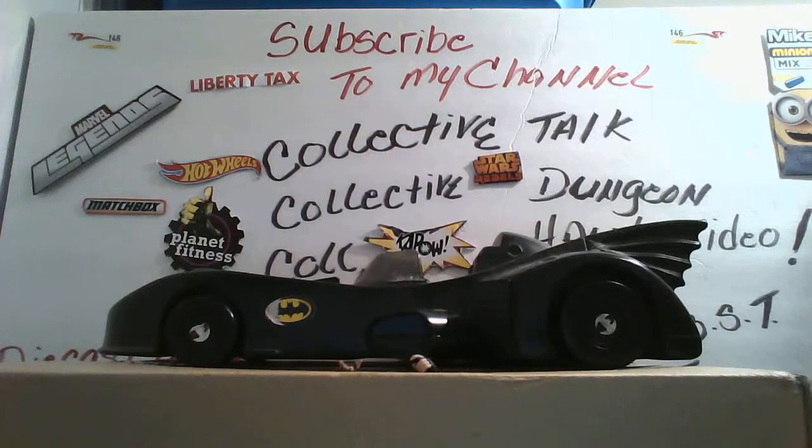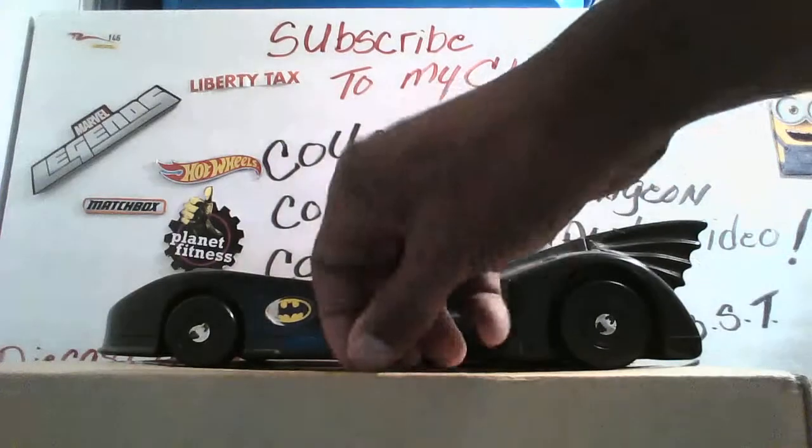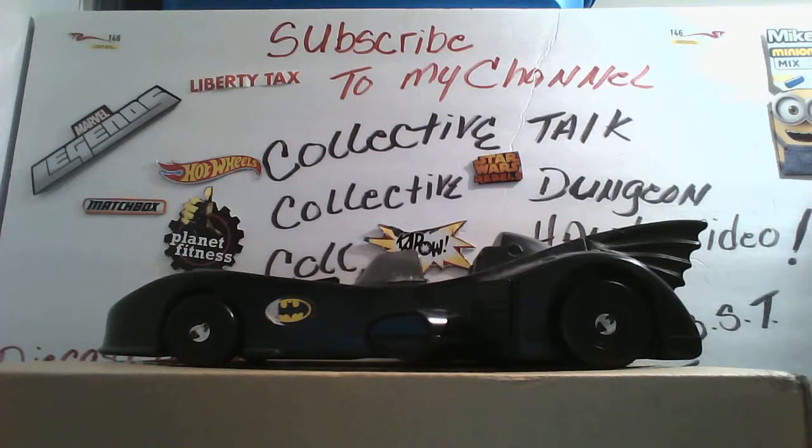So let's get on with the figure after we went through all the accessories and showing off the box. This is an awesome figure to me. I know a lot of the guys who buy these types of figures all the time would probably think these figures are nothing to them, but it's something to me.